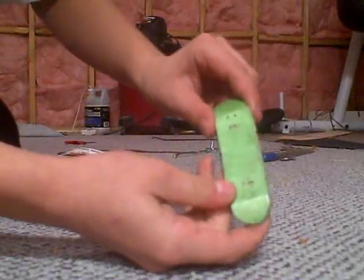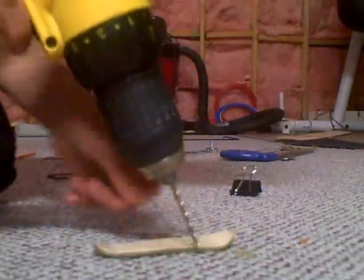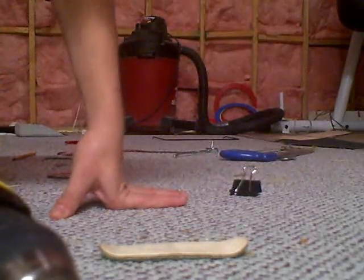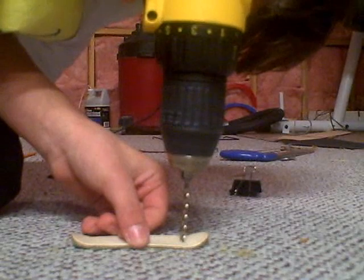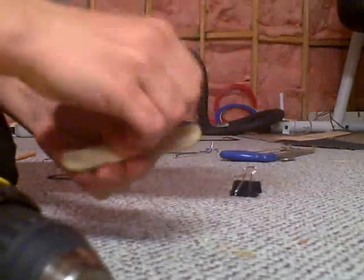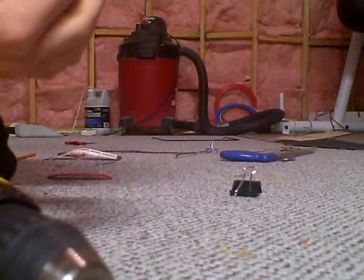So there's your kingpins. Next I'm going to show the countersinking. For the countersinking, you're going to still have your 1/8th inch. And depending on how thick your deck is, since you were doing 5 plies, you'd go about a quarter way through the deck again. You can see the bottom is not as big as the top — the top is pretty big. So just do that on all 8 holes.